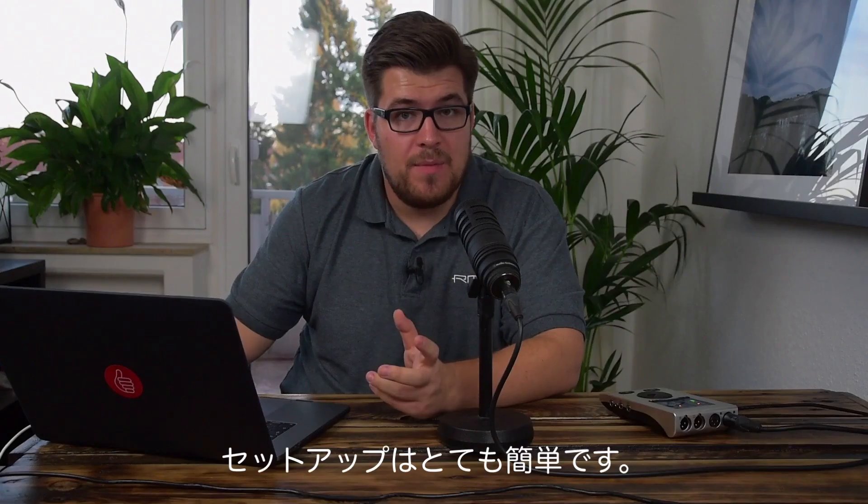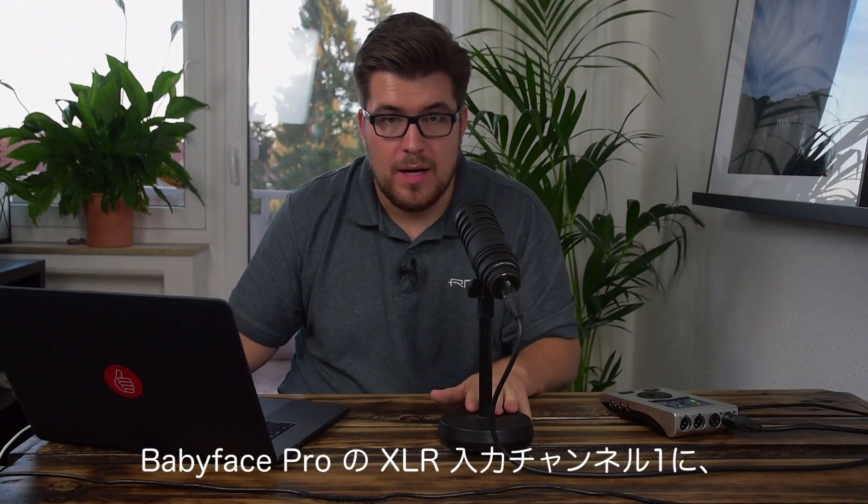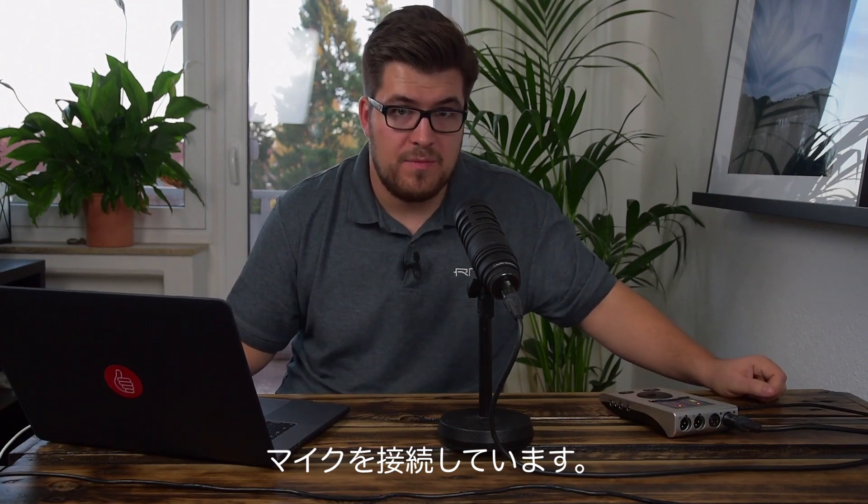The setup is very straightforward. I have connected my microphone with the Babyface Pro via XLR and I am using the first XLR input of the Babyface Pro.